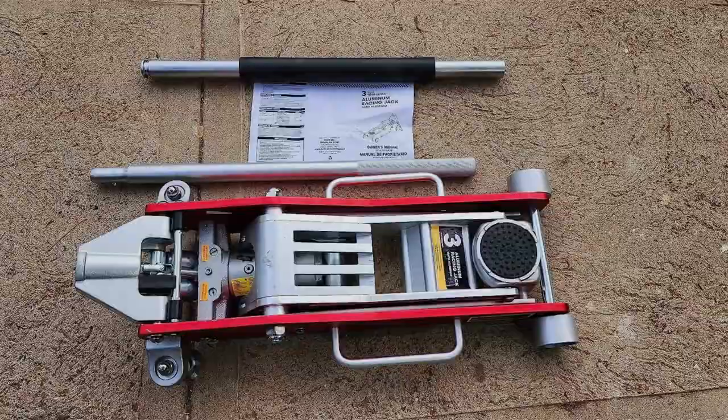Whether you're tackling routine maintenance or more extensive repairs, the Big Ray DT83006 is a reliable and efficient tool that won't let you down.